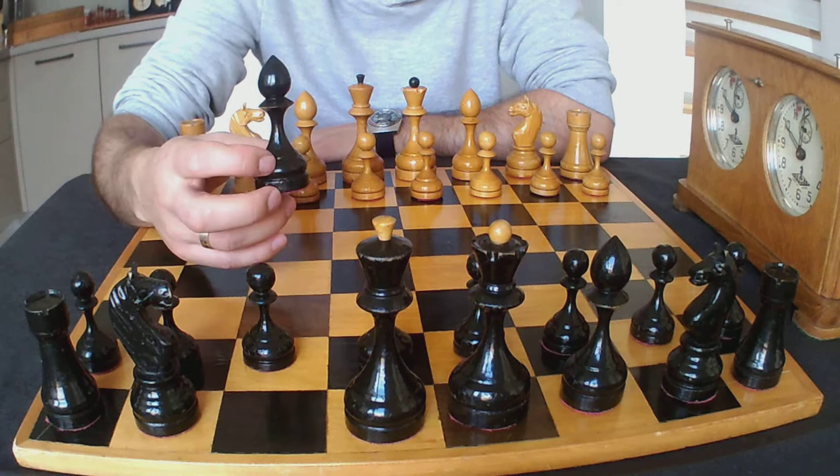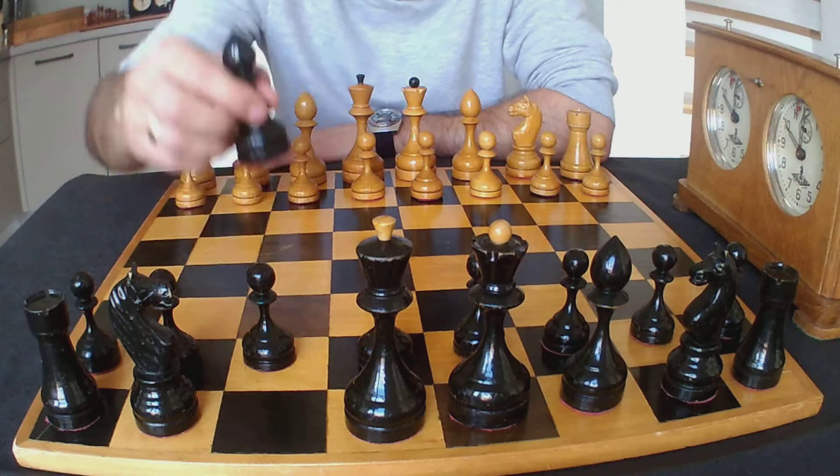You can easily identify a Voronets chess set by the shape of the bishops, as the bishop shape is totally different from other Soviet chess patterns.